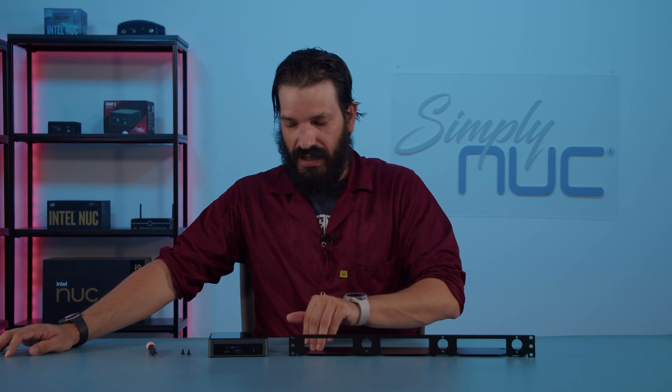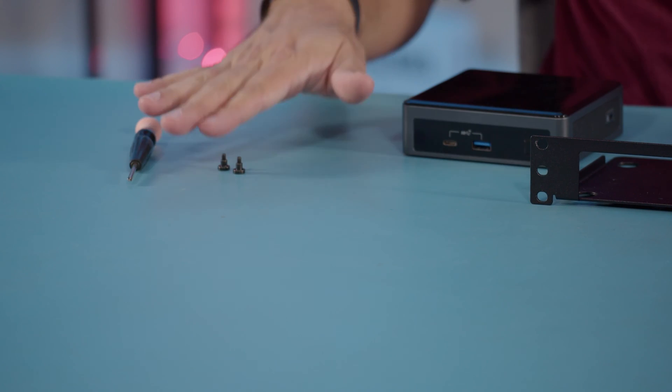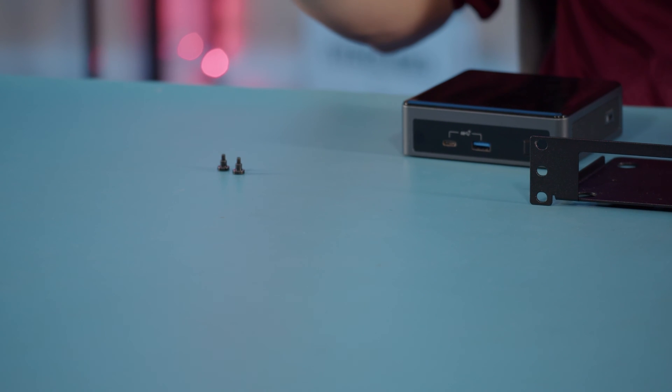Now, this one is going to be a K chassis. What we're going to need here is your 1U rack, your mini PC, your shoulder mount screws, and your handy-dandy tech screwdriver.